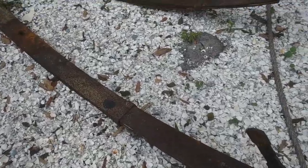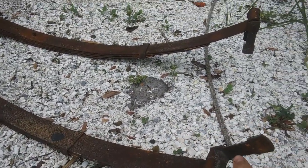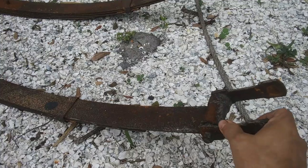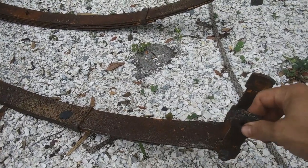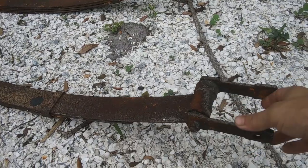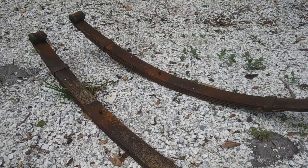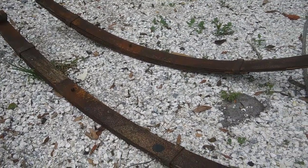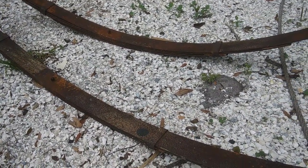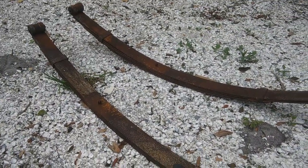I talked to the guy making my leaf springs — about $400 or so. These are the new shackles I got today to replace the old ones. He's telling me these are custom made and they don't just stock these off the shelf, so it's going to be about five weeks until I get these leaf springs in.